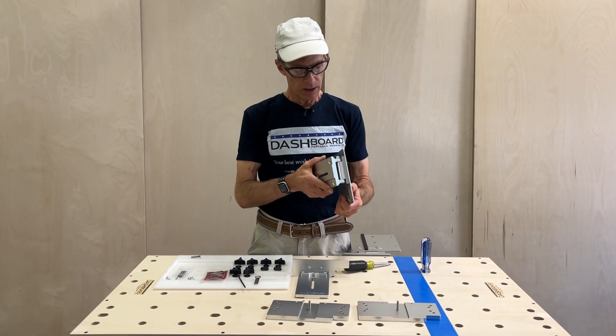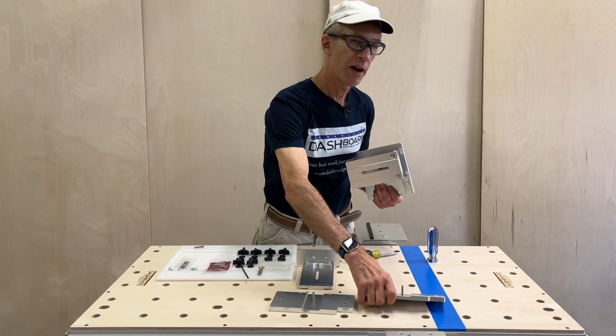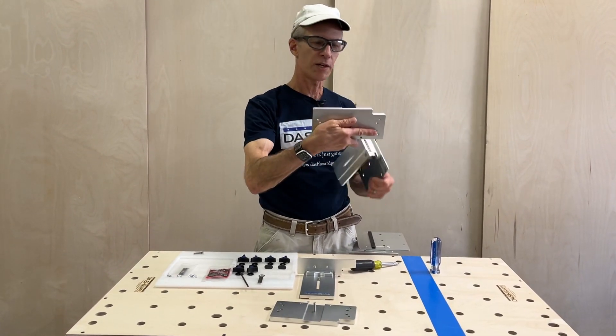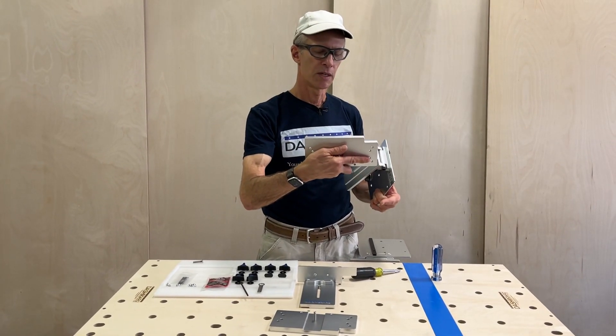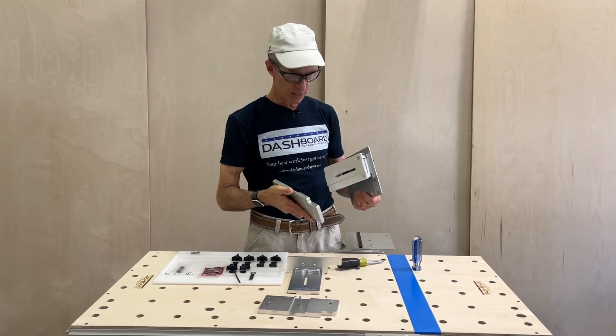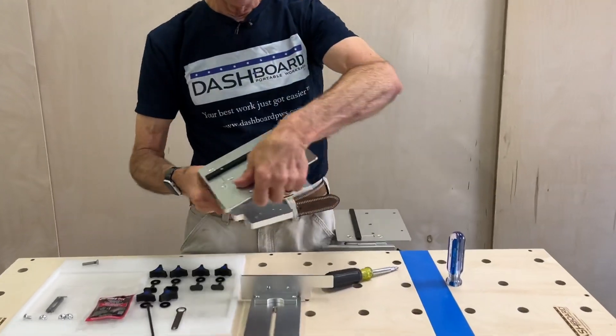We're going to mount the pivoting assembly on the base plate for the rear bracket. Now if you have one of our benches, you're going to want to assemble this with the notch up. If you have any other bench, the notch will go down. So since I'm assembling this for a dashboard bench, I'm just going to put this together over the center stud.